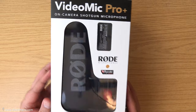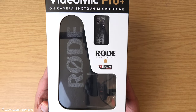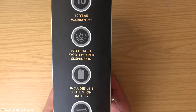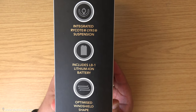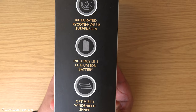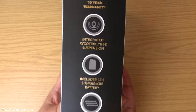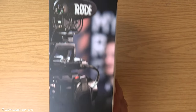I'm going to go around the box — if there's anything on the outside you feel you might need to look at in more detail, just pause the video. On here it says we get a 10-year warranty, which is awesome. That's the integrated Rycote Lyre suspension — basically the shock mount built into the mic — which is one of the Lyre types by Rycote. It also comes with an LB1 lithium-ion battery.